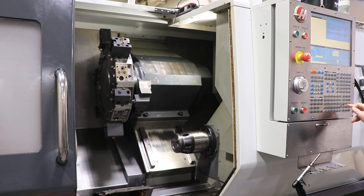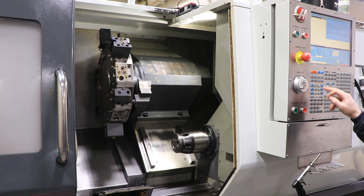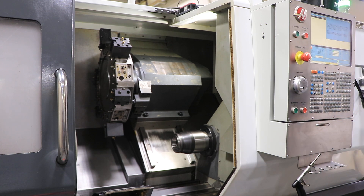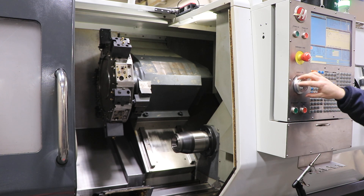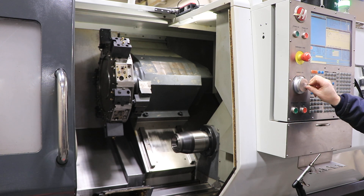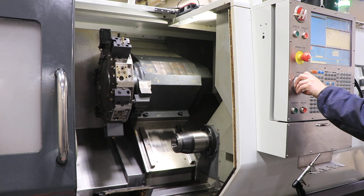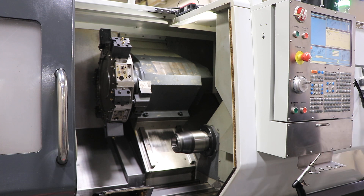Now to run the sub spindle: 1,000 RPM, 2,000 RPM, 2,500 RPM.